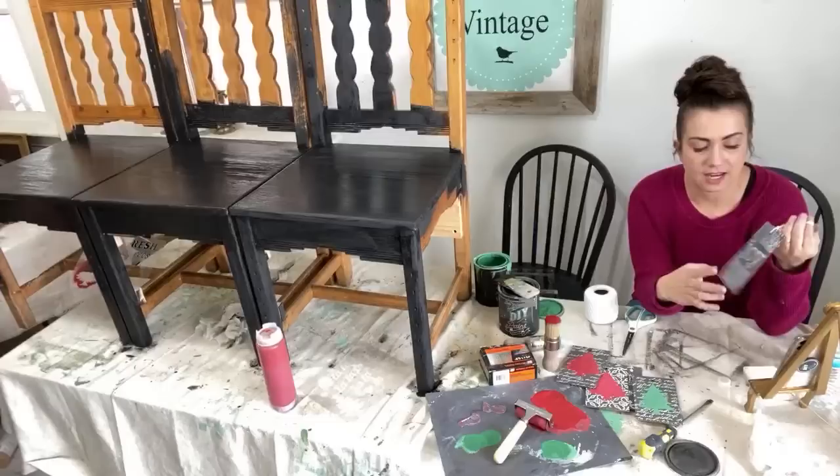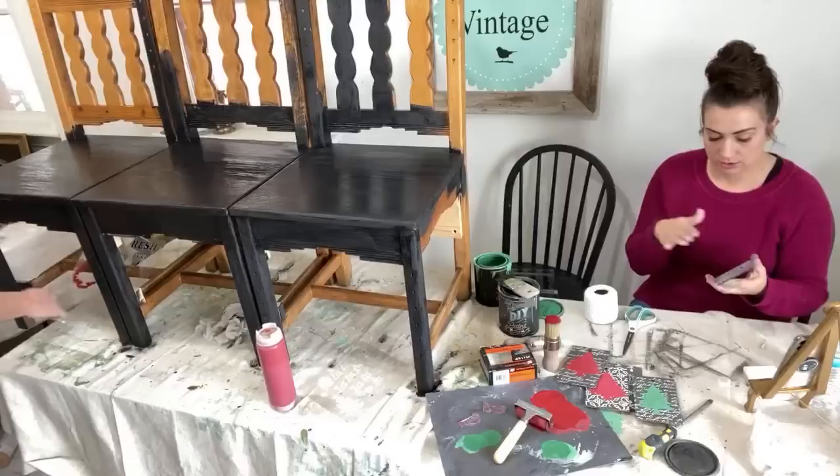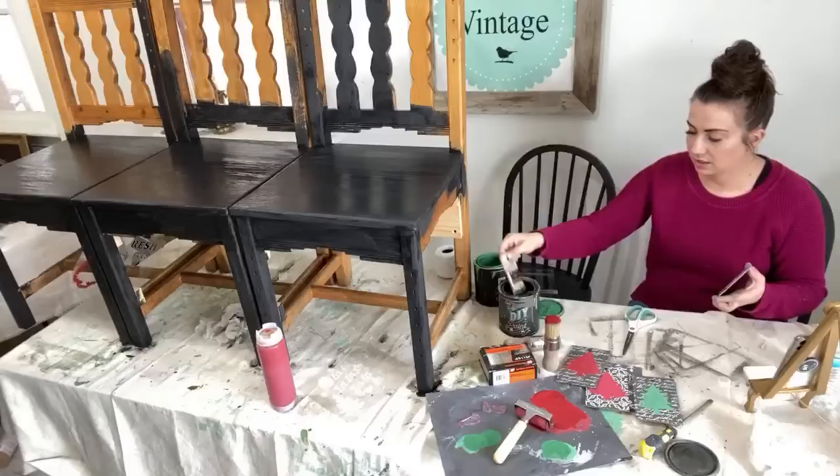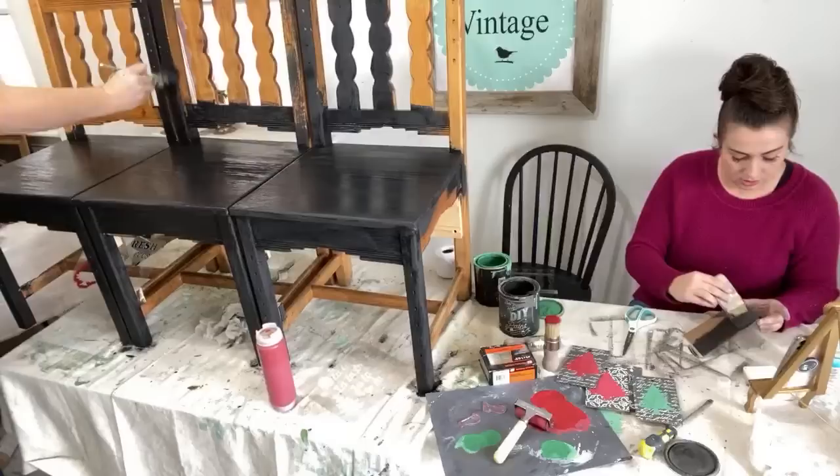I'm going to paint the backs of these while you're doing that. Once they're all painted, I'll put them together. I'm just trying to get this front painted up so they can see and get an idea before we go. Once you see it all painted, you kind of get the idea — it looks less like three chairs and more like a cohesive bench.